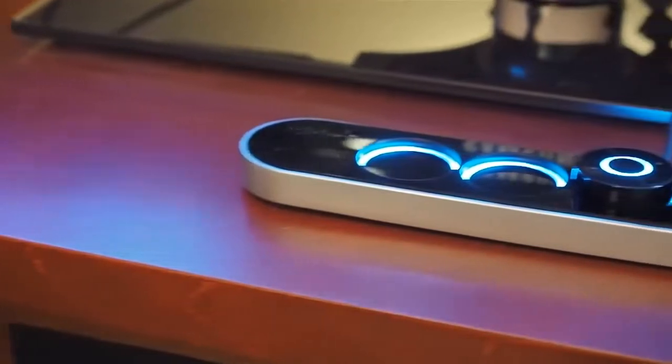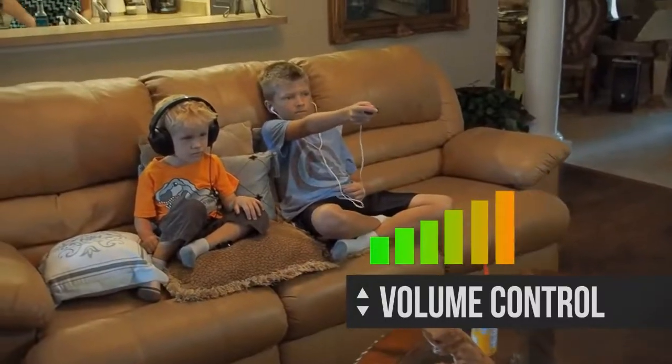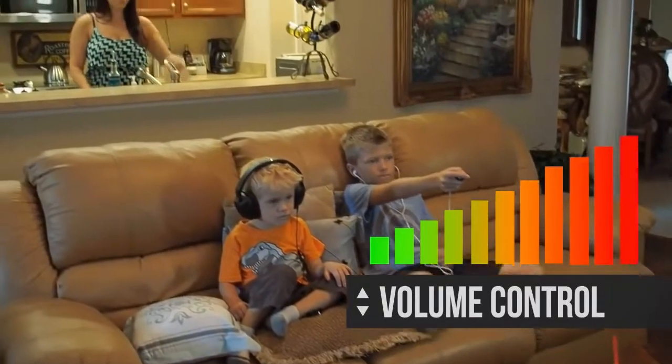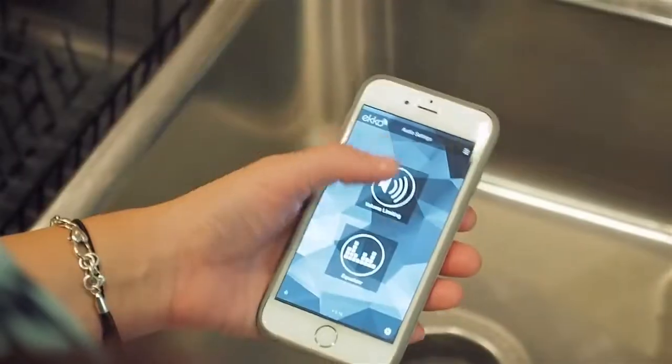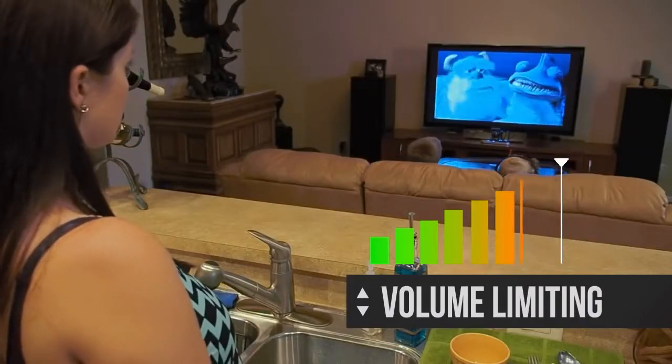Echo delivers a highly customized listening experience that's designed to fit each user's preference. Each sound puck has individual volume controls, while the smart mobile app controls equalizer settings, streaming settings, and more. It even has parental controls like volume limiting to help ensure safe listening for kids.